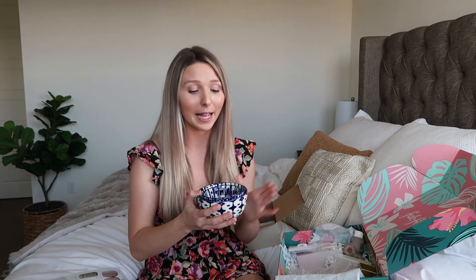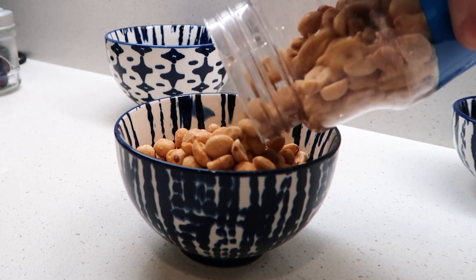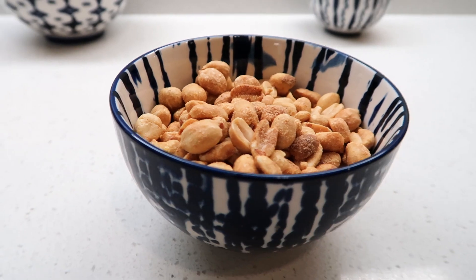I cannot wait to put little nuts, guacamole — they're just really cute, fancy bowls. When friends come over, I can show off my little bowls on my countertop.